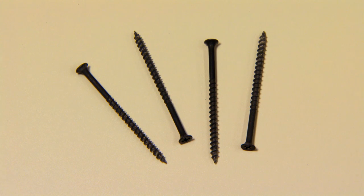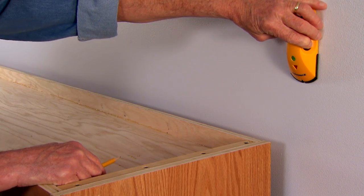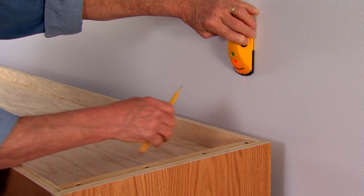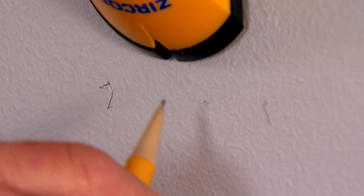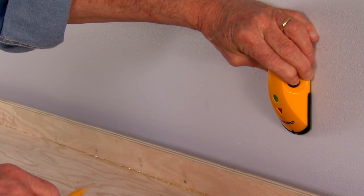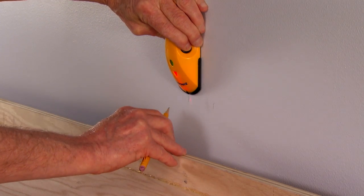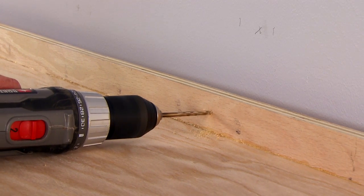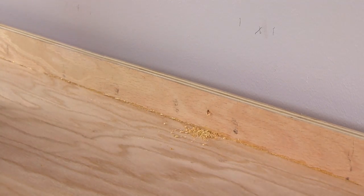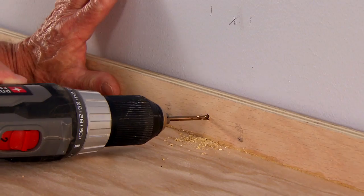Three-inch coarse thread drywall screws are used to anchor the bed cabinet to a wall with wood studs. We recommend using a good stud finder, which can be purchased at any hardware store or home improvement center — this will help you locate the center of the stud, providing the most secure anchor. Find the studs in your wall and mark them. You may need to move your Murphy bed a few inches to the left or right once you have located the centers of the studs. Most walls are constructed with studs 16 inches apart. You must anchor the bed cabinet with three screws for a twin or full size bed and four screws for a queen size bed. Drill three or four pilot holes through the rear rail of the bed header into the studs and drive three or four three-inch coarse thread drywall screws through the wall into the studs.